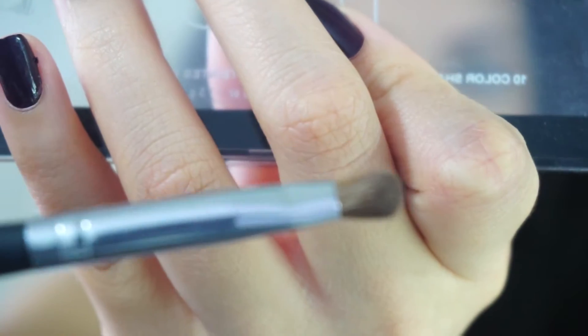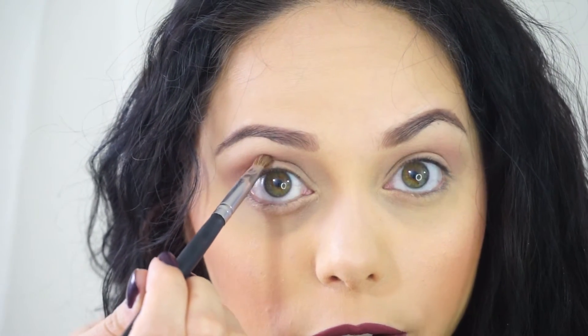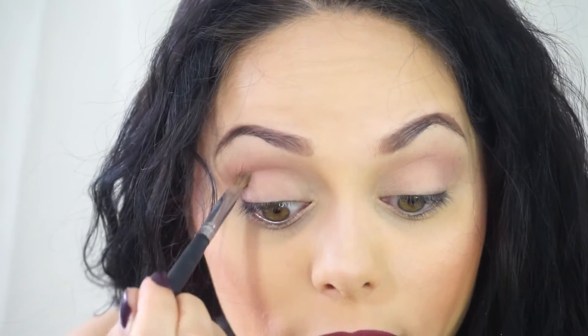So that was going to act as your transition shade. Then we're going to use this smaller brush and take this dark brown color. Brush off the excess and we're just going to put that right in the crease only. This is the crease and you just want to make a line like you're carving out your eye. This is going to add a lot of definition to your eye.